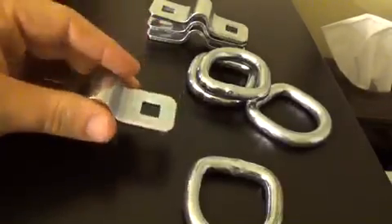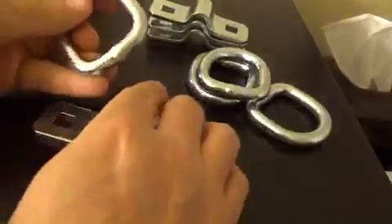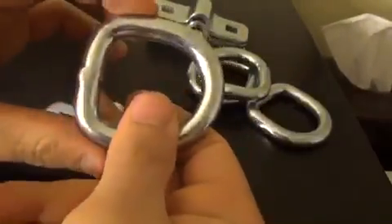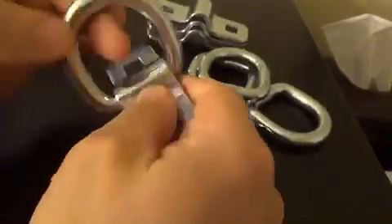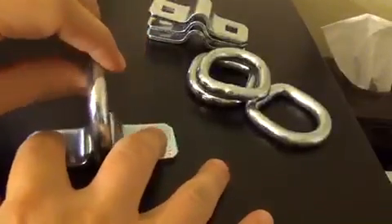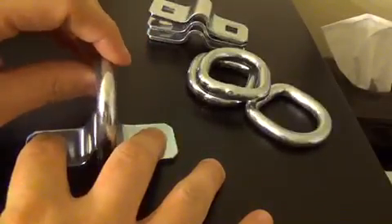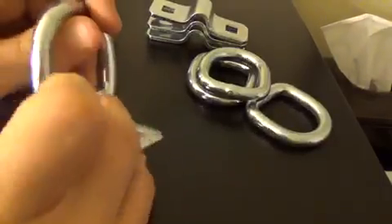What I wanted was these D-rings. If you've never seen a D-ring before, it's called a D-ring because the ring itself makes a D. It fits underneath the loop and then gets bolted into whatever you want it bolted into, and now you have a nice ring to hold on to.